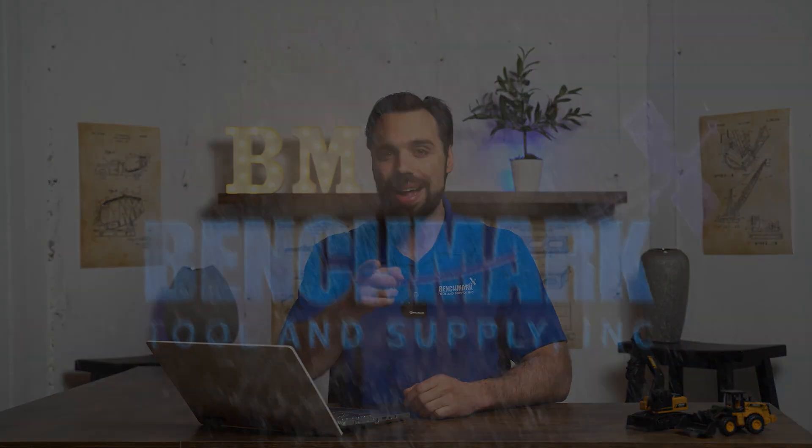If you have any questions, comments, or concerns, give us a buzz at Benchmark and we'd be happy to get you sorted out.